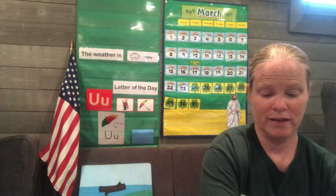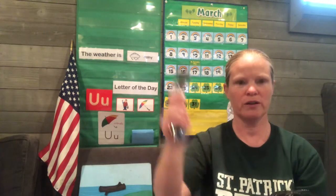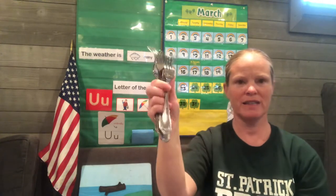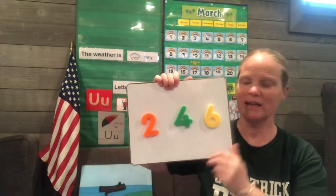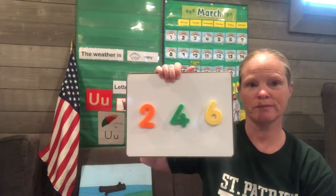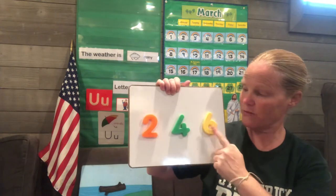And now let's count the forks. I remember thinking there were so many forks. Let's count: one, two, three, four, five, six. Six forks. Let me put them back in. And see if we can find the number six. Is it the orange one, the green one, or the yellow one? If you guessed the yellow one, then you are right. Six forks.